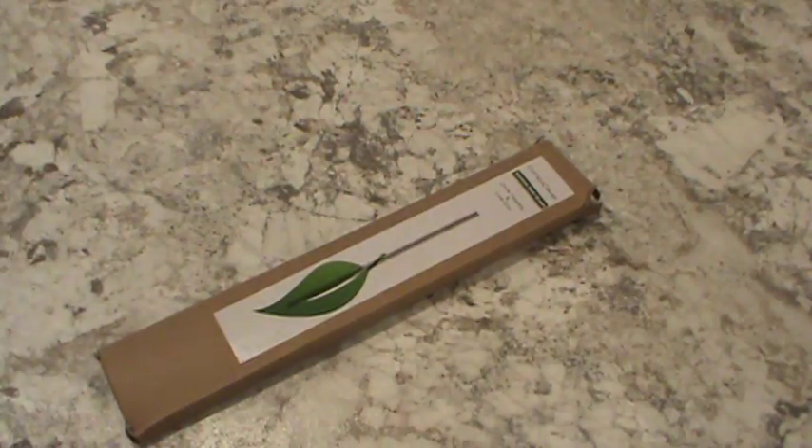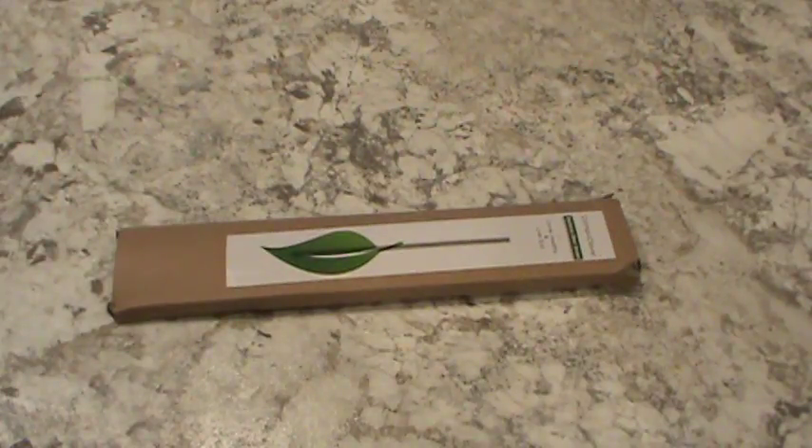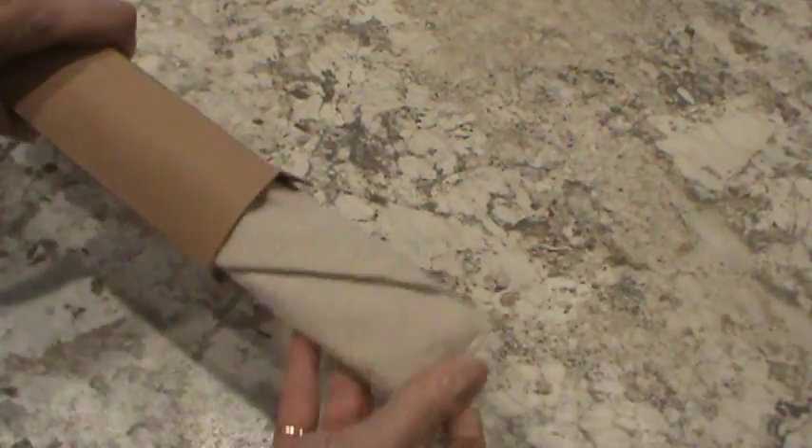Hi, thanks for stopping by my YouTube channel. I just wanted to share a video of some stainless steel straws that I got. It came in this cute box, packaged very nicely.